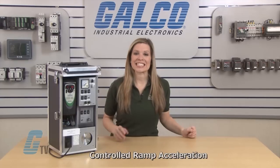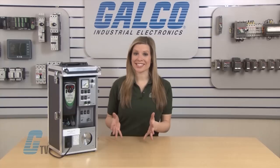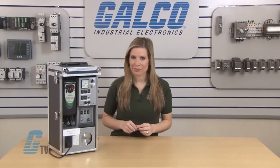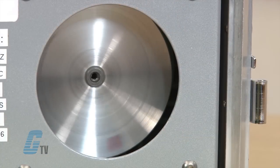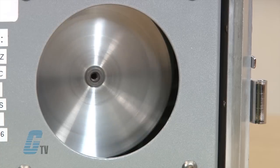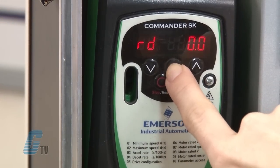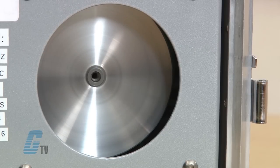My first method is controlled ramp acceleration. This allows me to set a specific time for the motor to ramp up to my set speed. If I set my acceleration time to one minute, the motor will gradually build up speed accordingly. With this long of a start time, I can see the motor slowly ramp up. If I set the acceleration to two seconds and run the motor again, I can see a difference in how fast the motor starts.